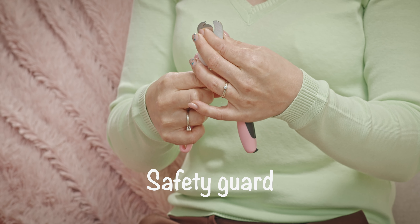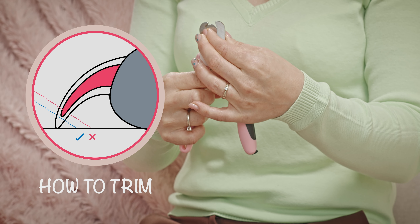Step 1. Get your pet into a comfortable position before you start cutting. Hold them still and stretch out their legs for stress-free grooming.